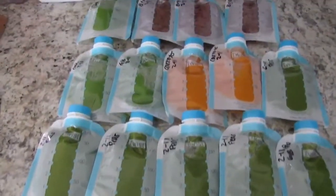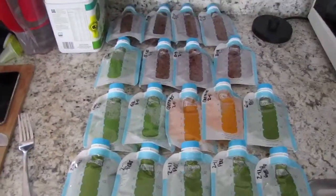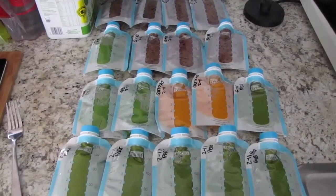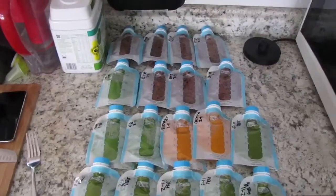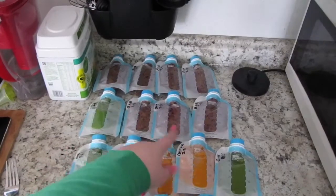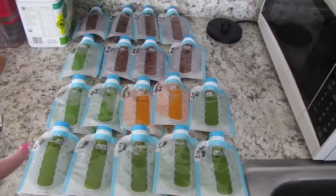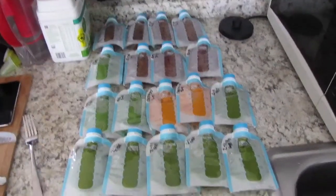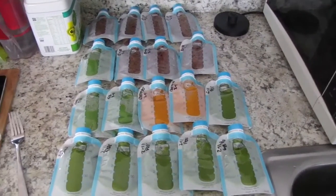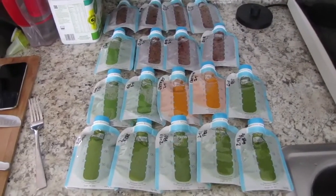So this is the end result. It took me about an hour to do all of this, including cleaning and storage. Up here I have the blueberry and bananas, and then these ones are green beans, carrots, and peas. This will last us about 10 days, so she is all set for the next week and a half or so, just depending on how she's feeling and how much she wants to eat every day.